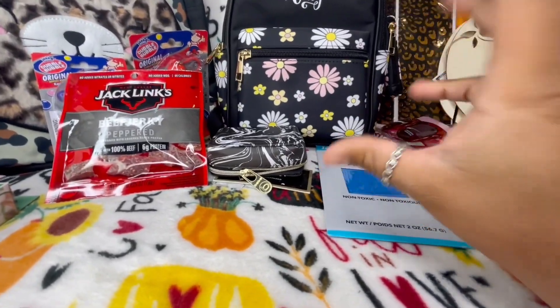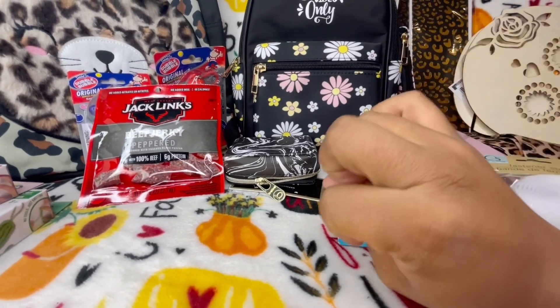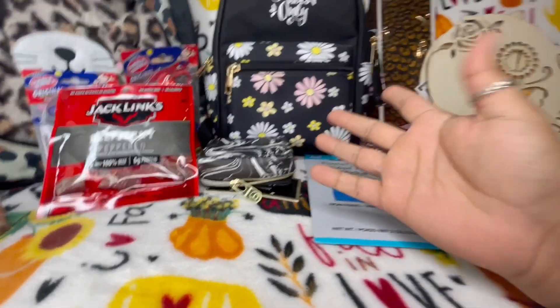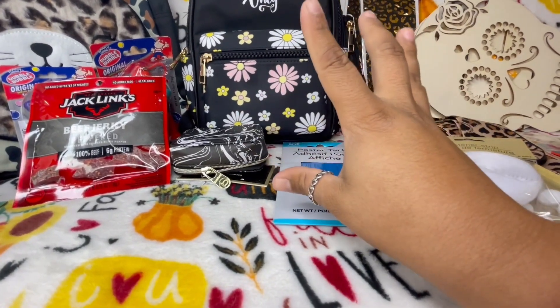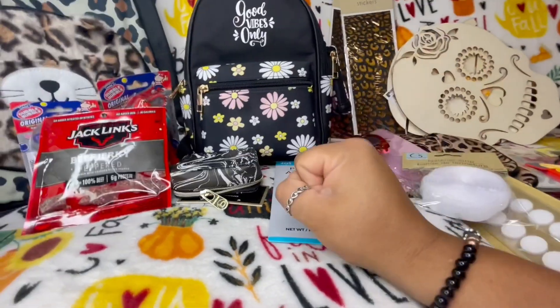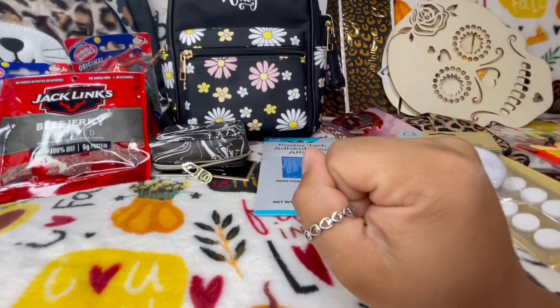Don't forget to go check out my latest video — my 'What's in My Pink Cancer Awareness Bag.' Until then, I hope you all stay safe, I love you all so much. Thank you so much for all of your love and support and I'll see you guys on my next video — bye!